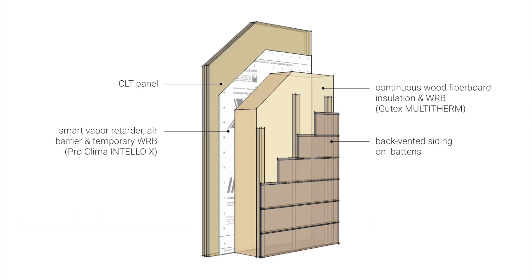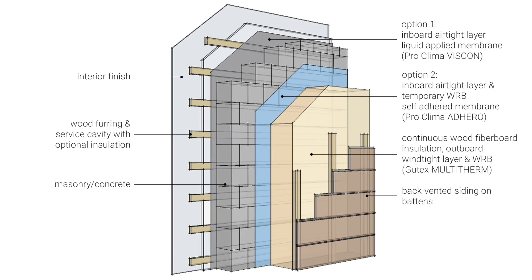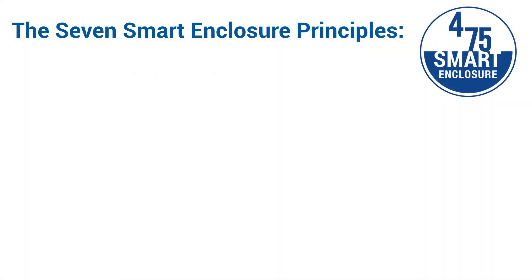The Smart Enclosure System isn't a one-size-fits-all prescription, but a range of strategies that can be adapted for each project and site. As we've seen in the previous parts of this video series, the Smart Enclosure System lays out a new framework of decision-making consisting of seven overarching principles.